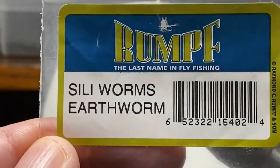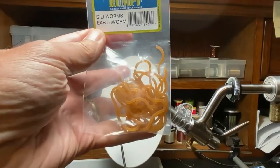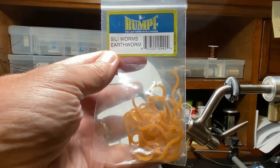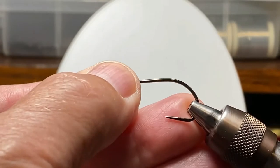And then I have these silly legs or silly worms. I bought these in a different color thinking that the trout might like something more earth-toned, but that didn't really work out. Our mouse is going to be made out of deer hair.